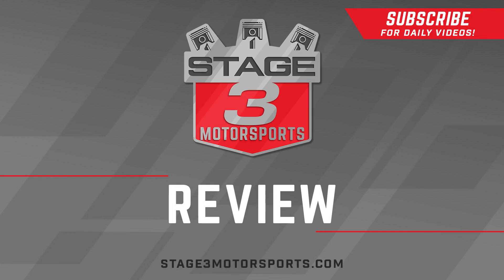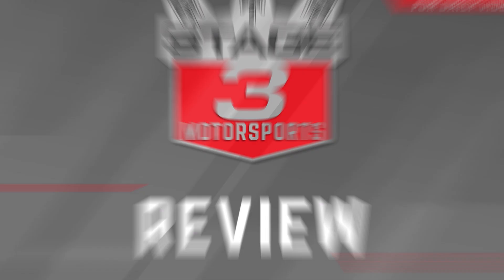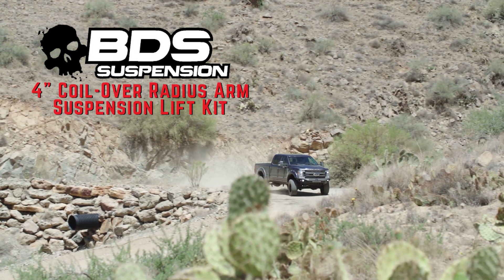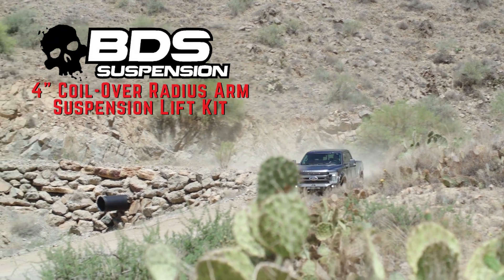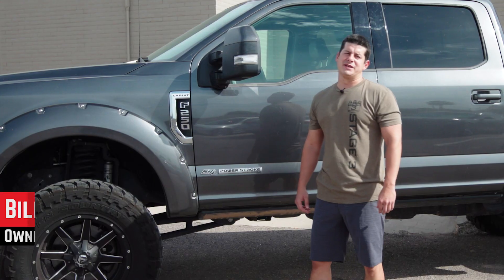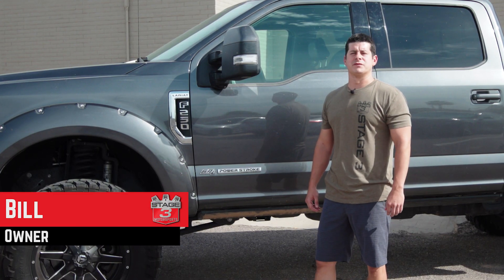Today we're going to review the four inch radius arm BDS lift kit on our 2017 F250.